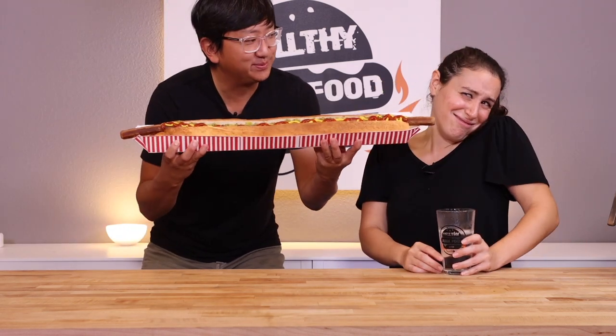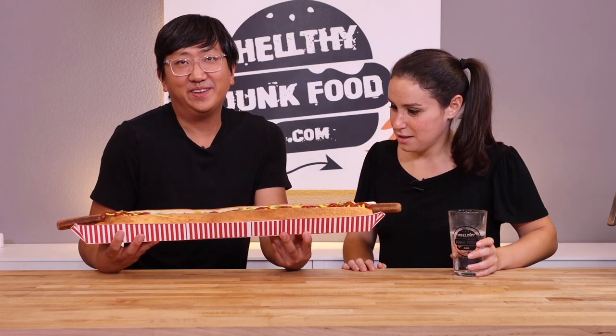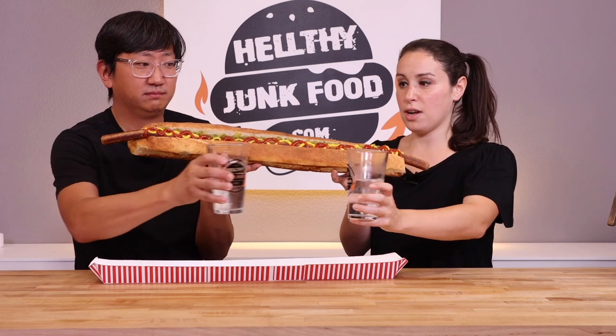No jibber-jabber, let's eat this thing! Here comes the choo-choo train into Julia's mouth. I finally did it — I finally put effort into cooking. Did you even make the ketchup, the mustard, and the relish? Yes, off camera. So what are we gonna do with this thing? We're gonna take over the world. He's gonna take that end and I'm gonna take this end — let's see if the Lady and the Tramp situation works for a hot dog. Cheers! Two cups, one hot dog.